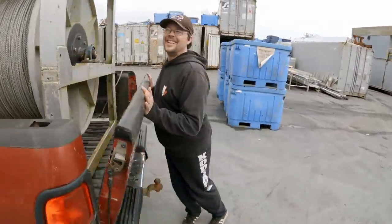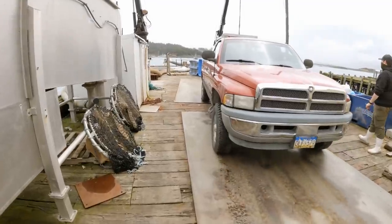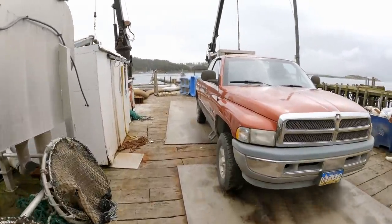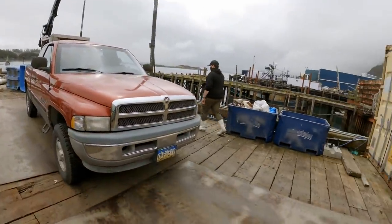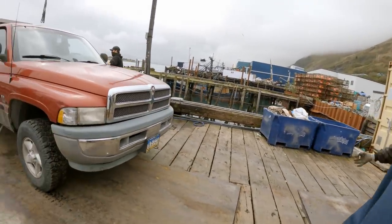We're gonna lift that with the train? Yeah, I guess so. That makes it nice. Alright, I guess we're lifting it with the train here. Yeah, just lift it with four arms. One, two, three, four, five, six people here.